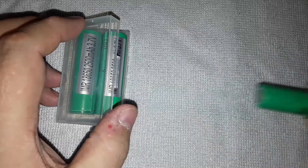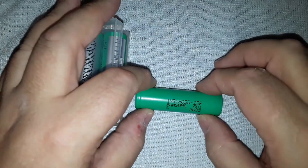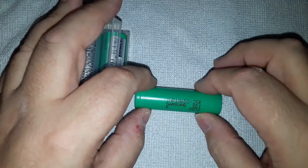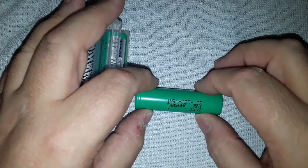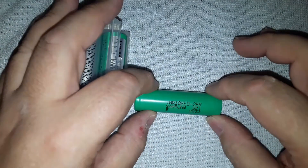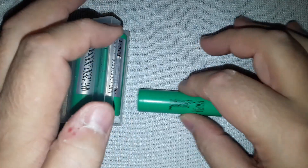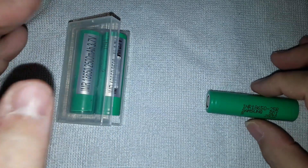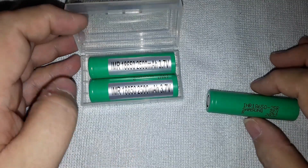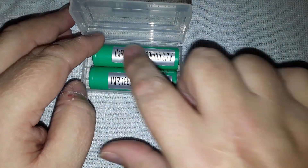These are quite commonly used - they're sold by vape shops, used in torches, laser pointers, and they're quite common in USB battery packs. I'm actually making up my own USB battery pack, which is why I'm buying these. I managed to get four genuine ones, but then they were out of stock, so I bought another four from a company on eBay. The only obvious difference is that they have this silver sticker on them.